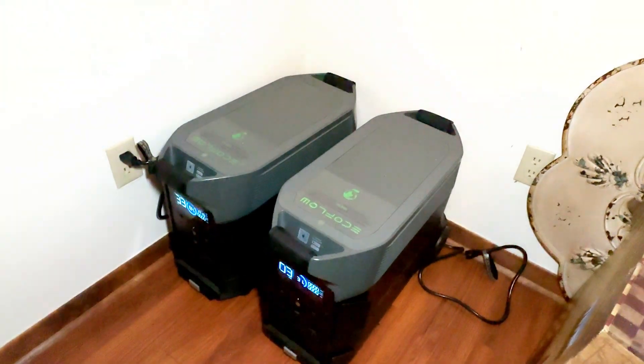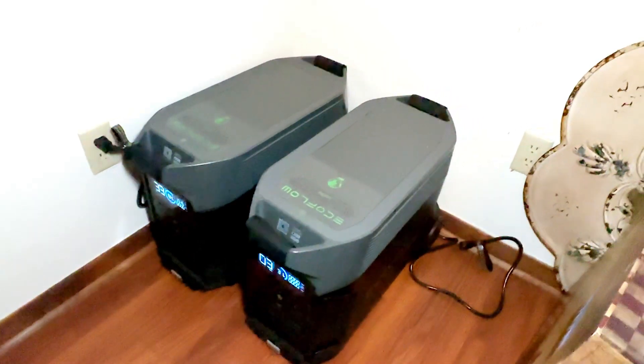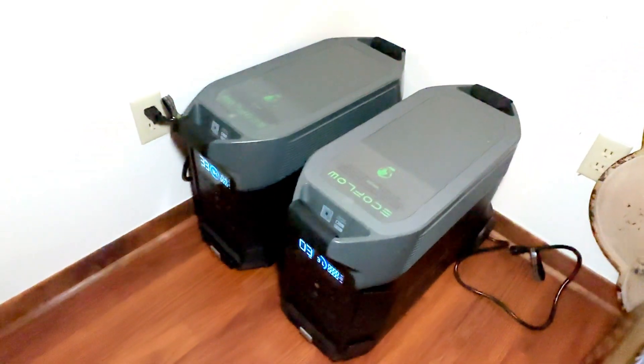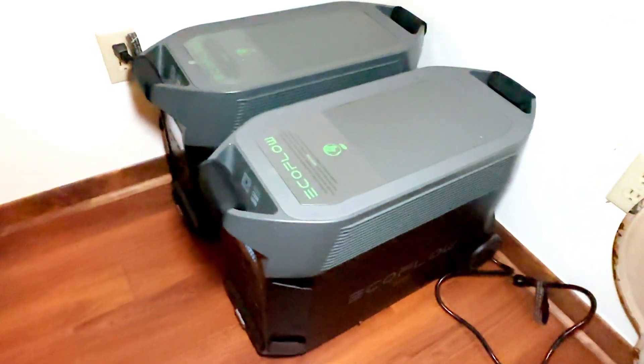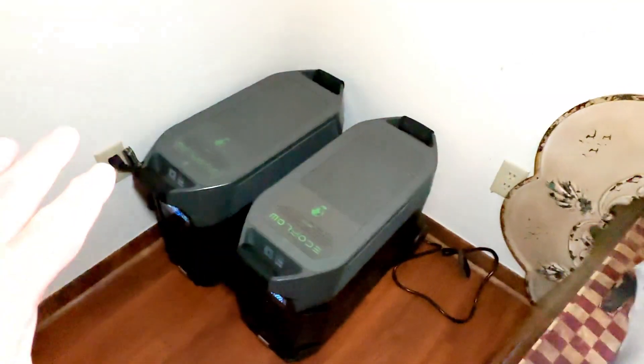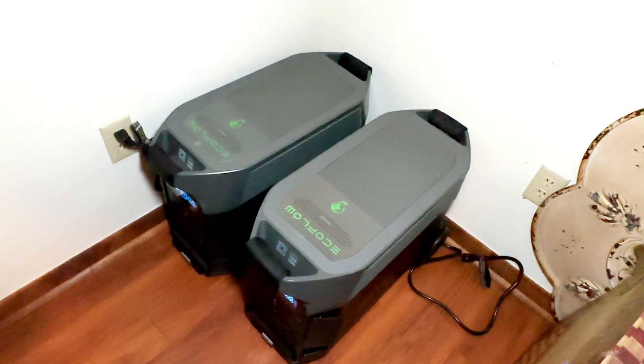Hi, my name is Alan. If you're like me, you know that it's not a matter of if the power is going to go out, but when it's going to go out and for how long. In the past, I've always relied on a generator, which means I'm relying on the gas station down the street and having to stand in line with my gas can, waiting on someone else to try to power my home.